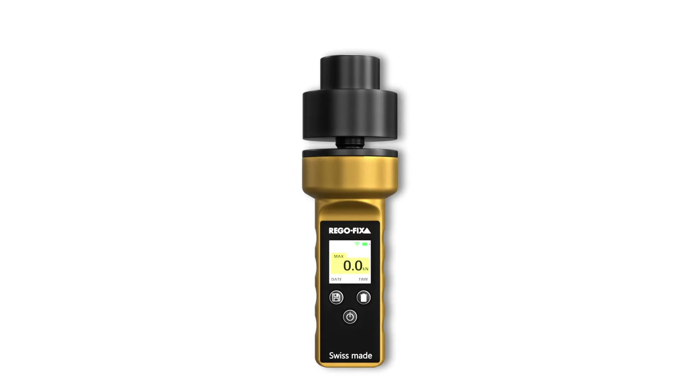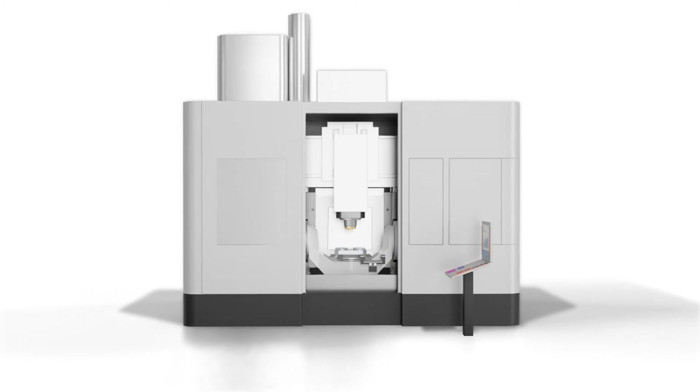With one basic device, our clamping force tester allows for quick adapter changes, making it easy to accommodate different CNC machine spindles.